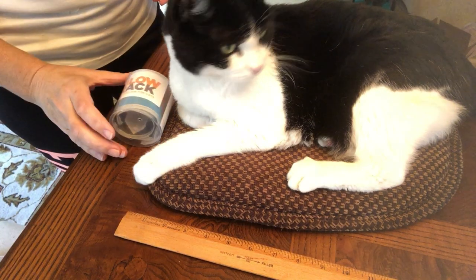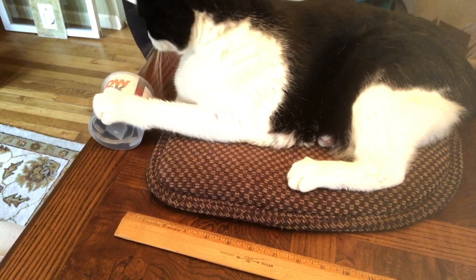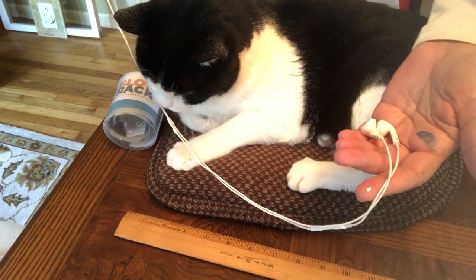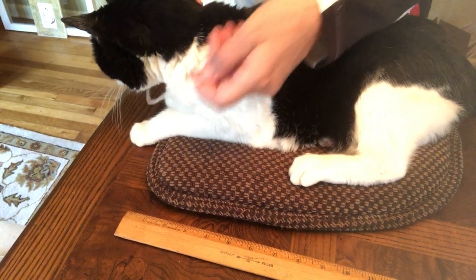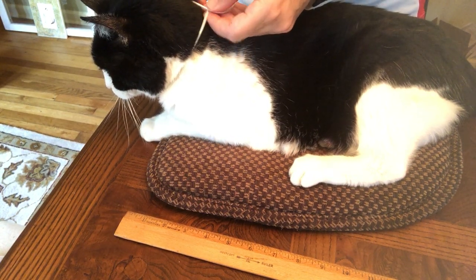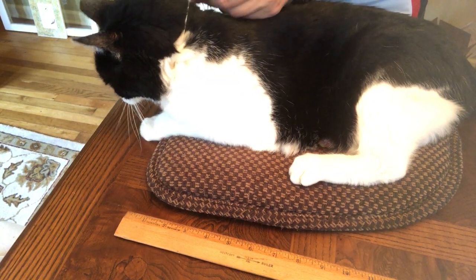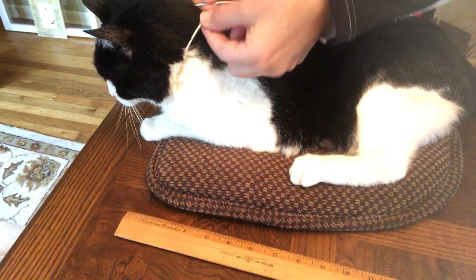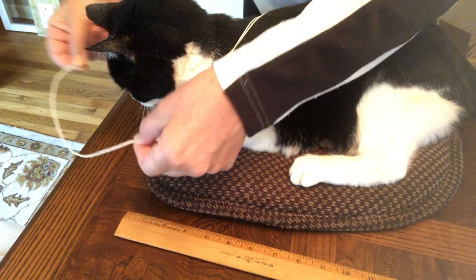So you're ready to get a collar and you need to know what size. Just put anything around your cat's neck — headphones, a piece of string — and watch them push it off. Measure about where you want the collar to sit. You don't want to push deep into the fur or it won't show up, so just measure finger to finger about where you want the collar, then take it off and put it on a ruler.